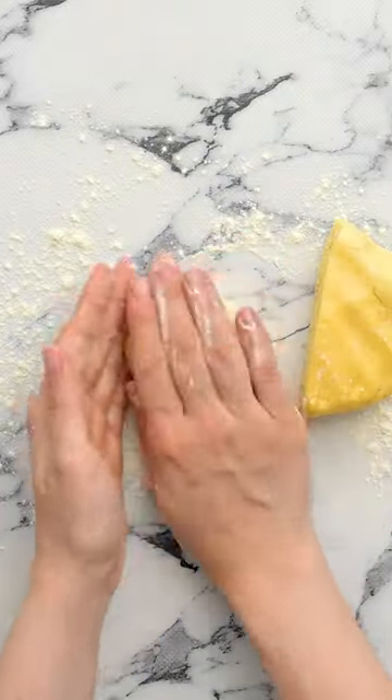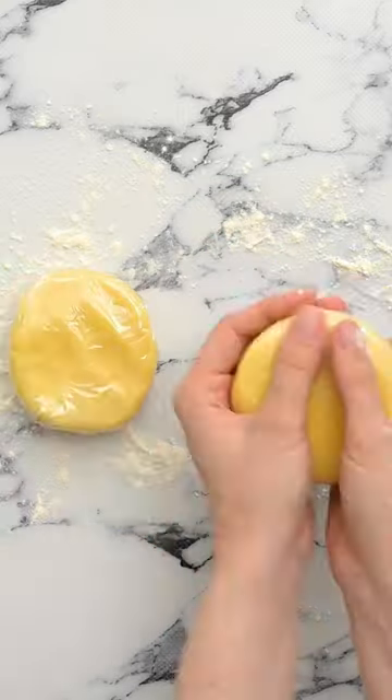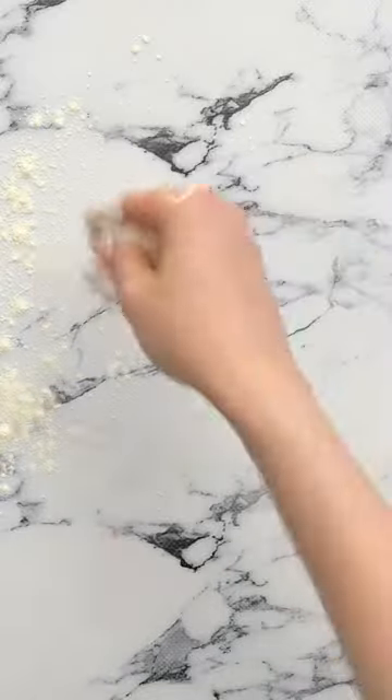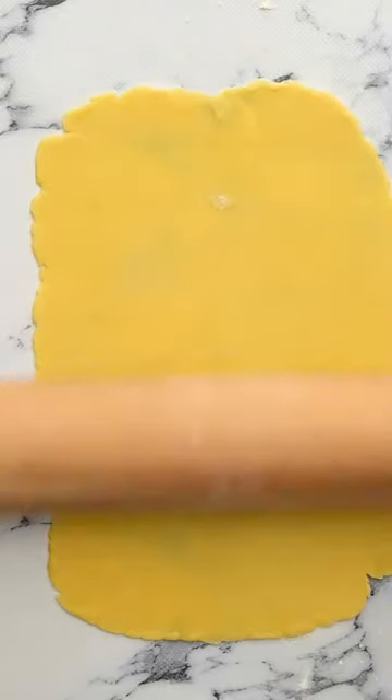Just pulse the dough together until it forms a ball, cut the dough in half, and chill it in plastic wrap. Now for the fun part — wrap your clothespins in small sheets of foil and roll out the chilled dough.